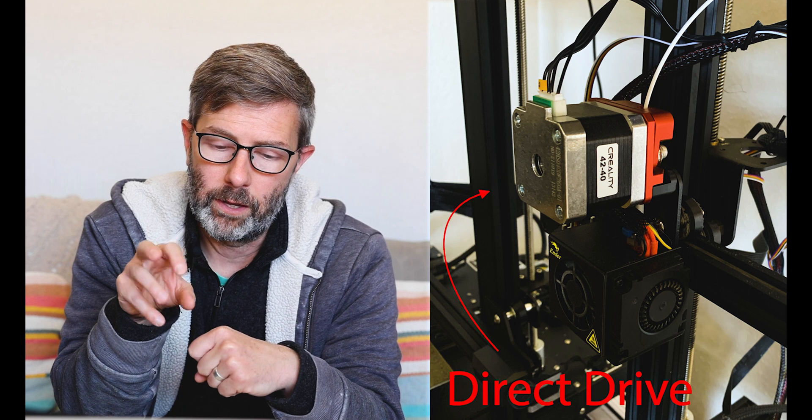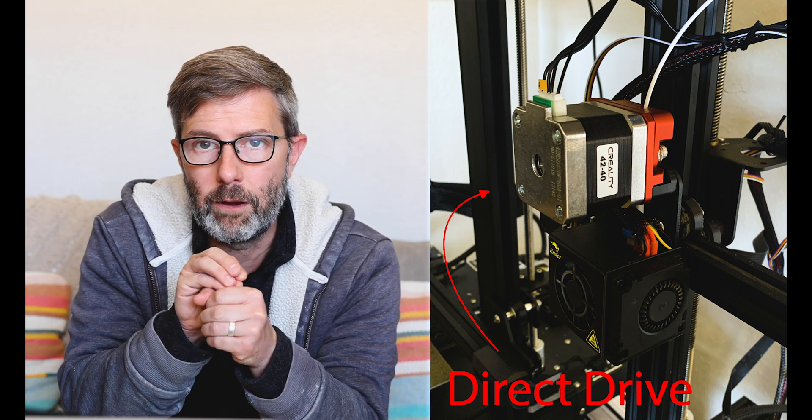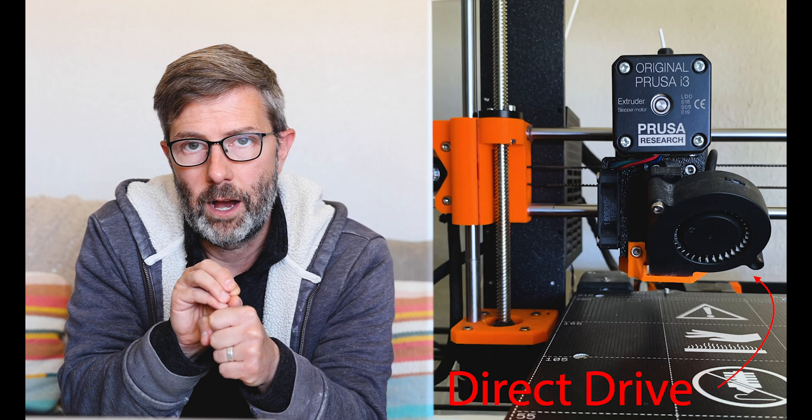Direct drive is when your extruder motor, your stepper motor, is right above — almost connected to, maybe connected to — your hot end.